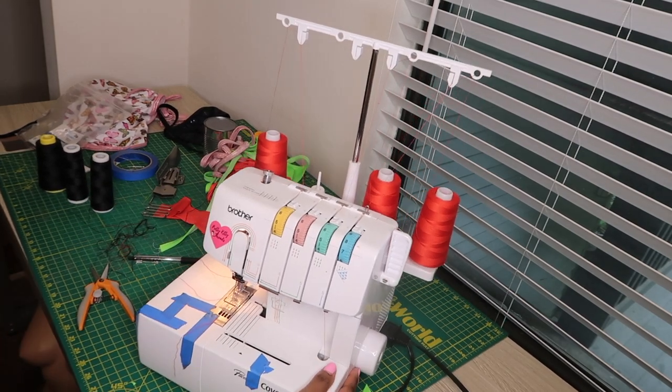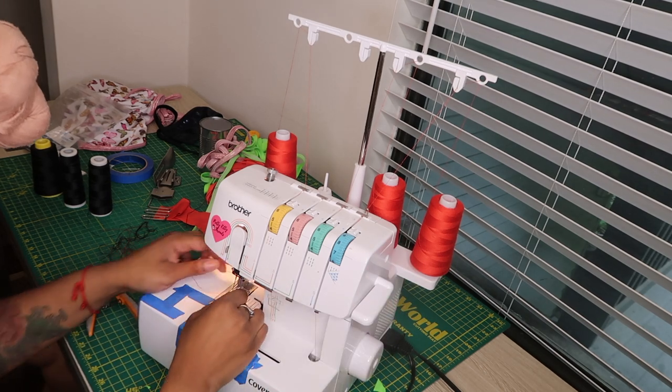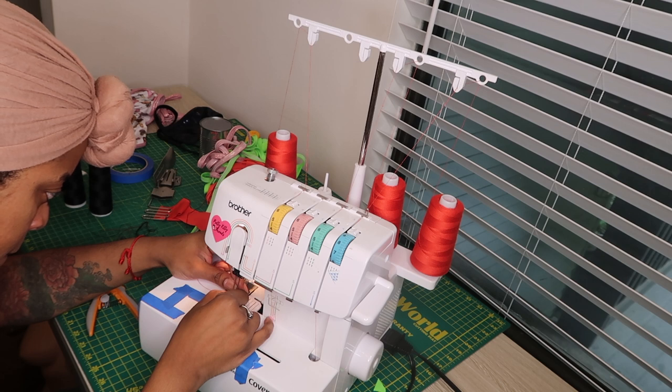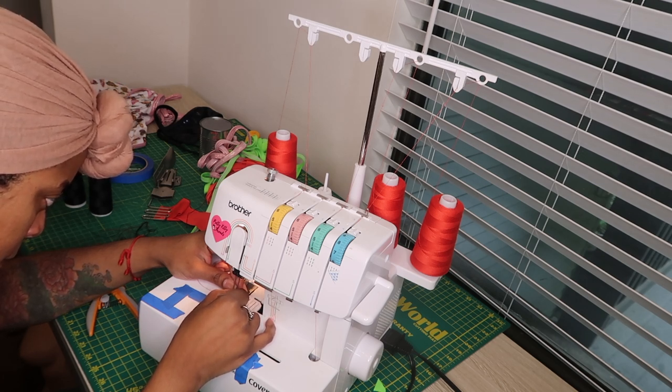You do have to thread the two needles because the knots do not fit through the needle hole, so that's what I'm doing now. This part sometimes takes me a while because I'm blind.